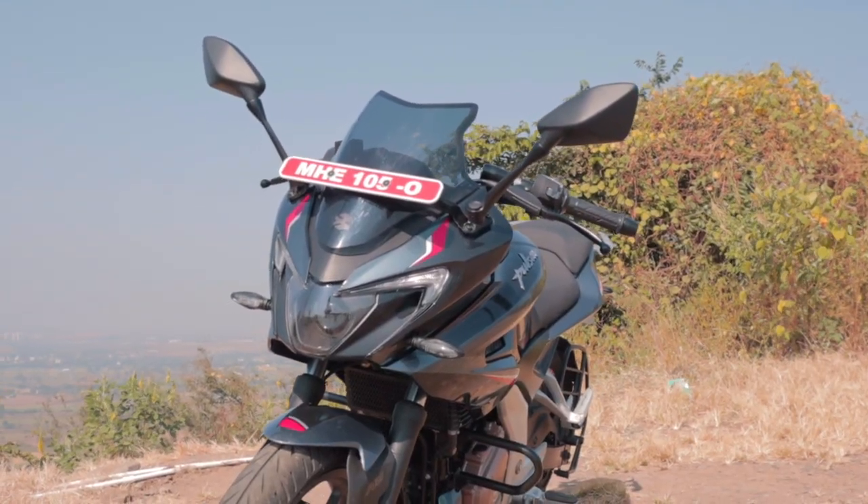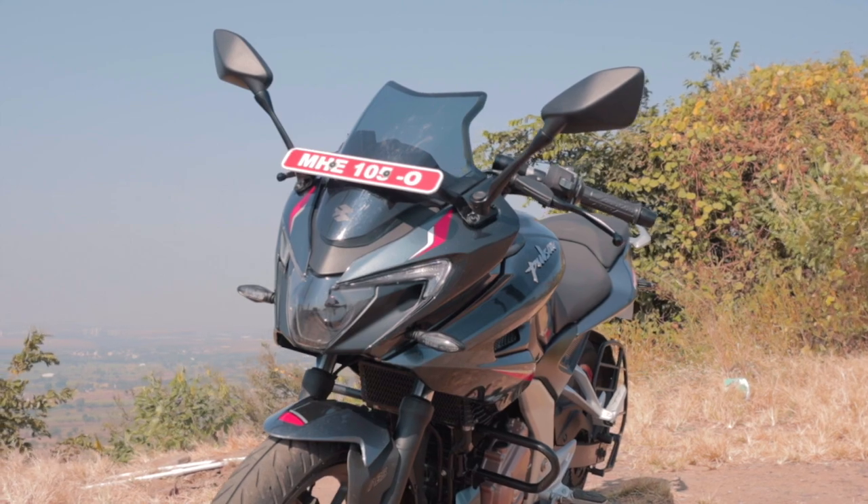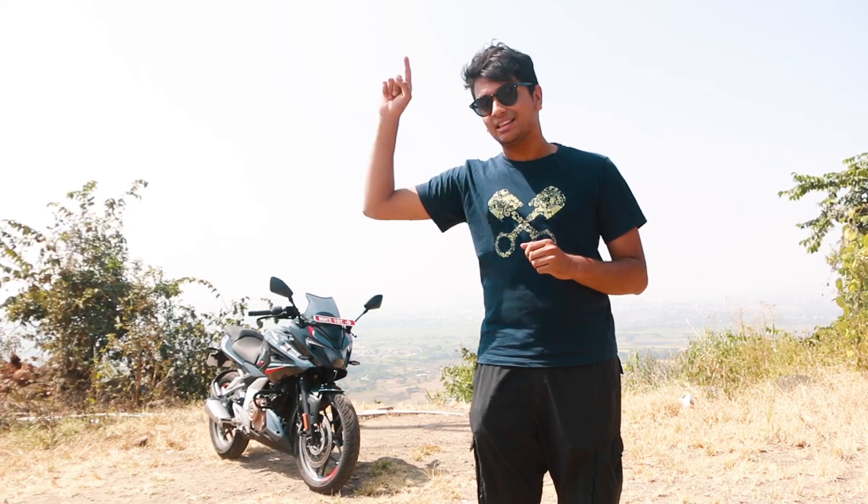Since this is the F250, you get the fairing and the taller windscreen, which is good for long-distance rides and touring. Overall, it's a very easy bike to ride — you can just hop on and go, very confidence-inspiring. I'm going to hand it over to Kiran at the Bajaj Test Track.